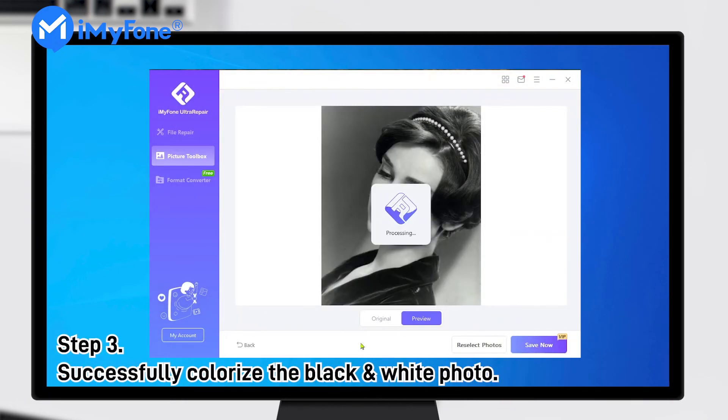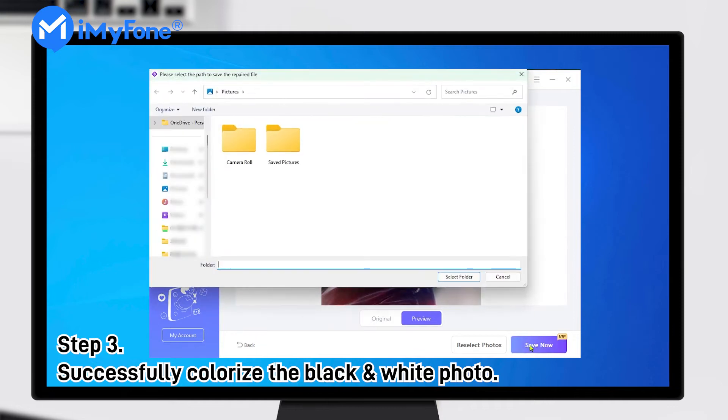Step 3. After a while, your black and white photo can be successfully colorized. Now you can save the colorful photo on your computer.